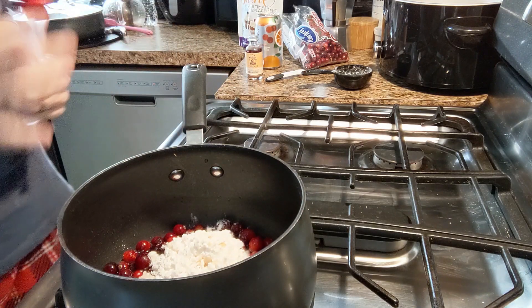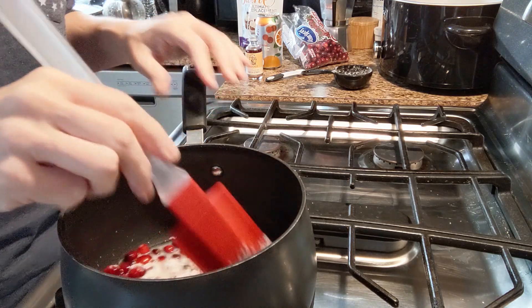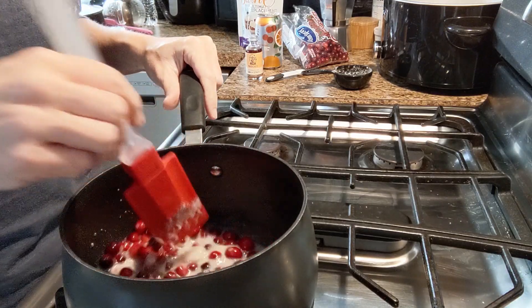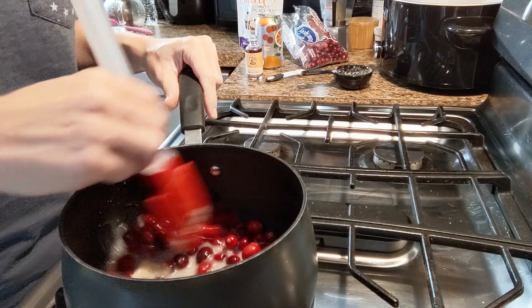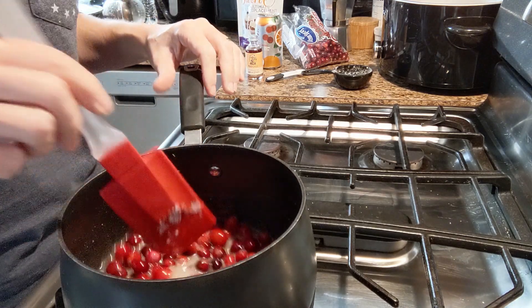Now I am just going to turn on my heat. I have a gas stove, so a medium flame. I'm going to stir this for probably about ten minutes. You just want to stir it until the cranberries start popping open. That's how you know it's done — when all your cranberries have popped open. It usually takes about ten minutes.